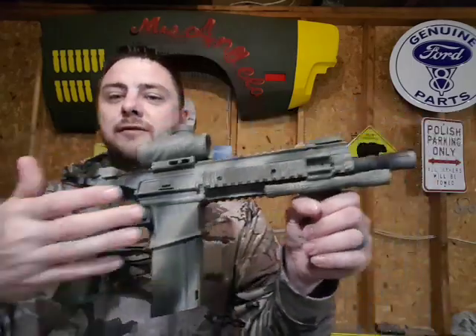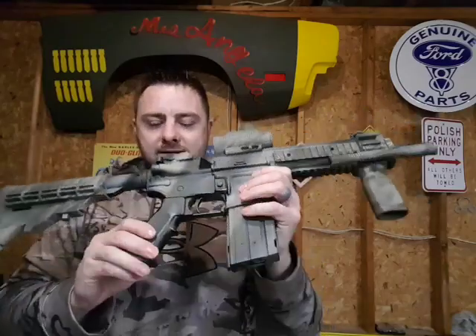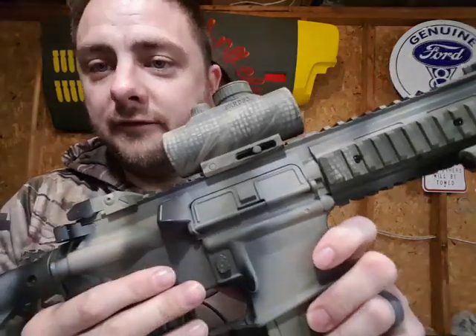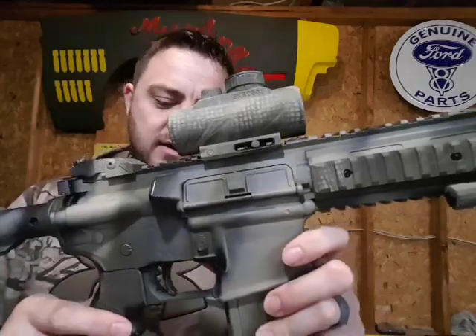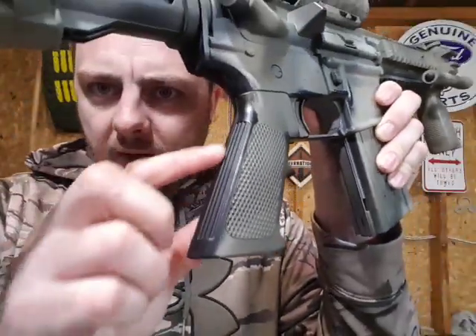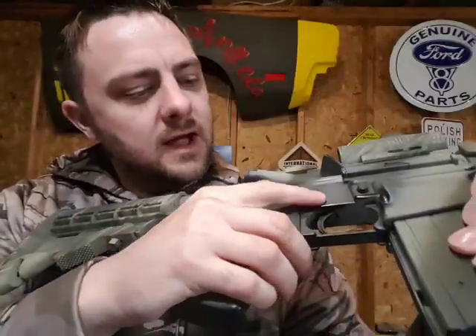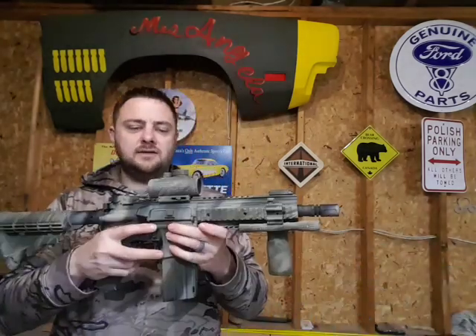That's my Umarex Steel Force — my personal one that I've customized. I put a pretty sick paint job on it. I didn't put a clear coat finish on this one because I wanted it to look like it's getting use and wear, especially around the handles and trigger area. I wanted to give it that 'well-used' look.